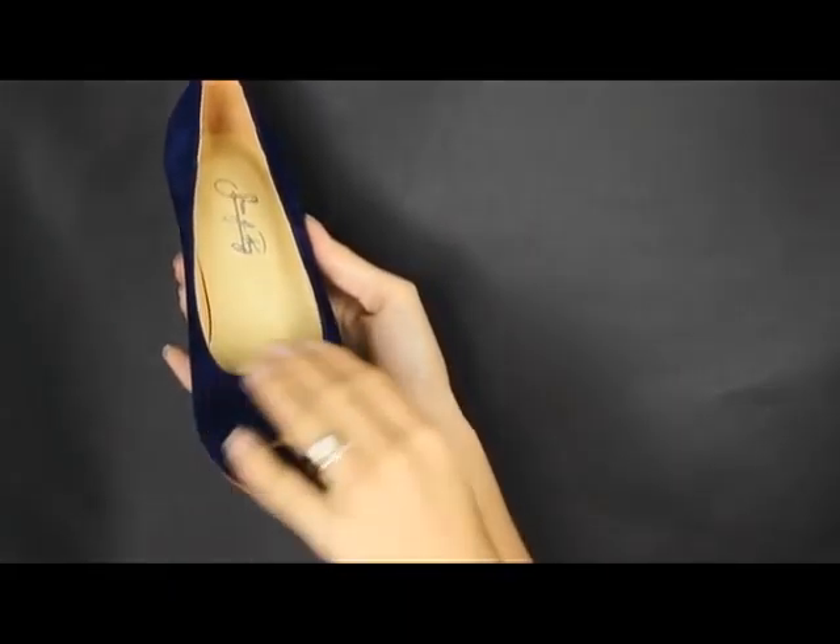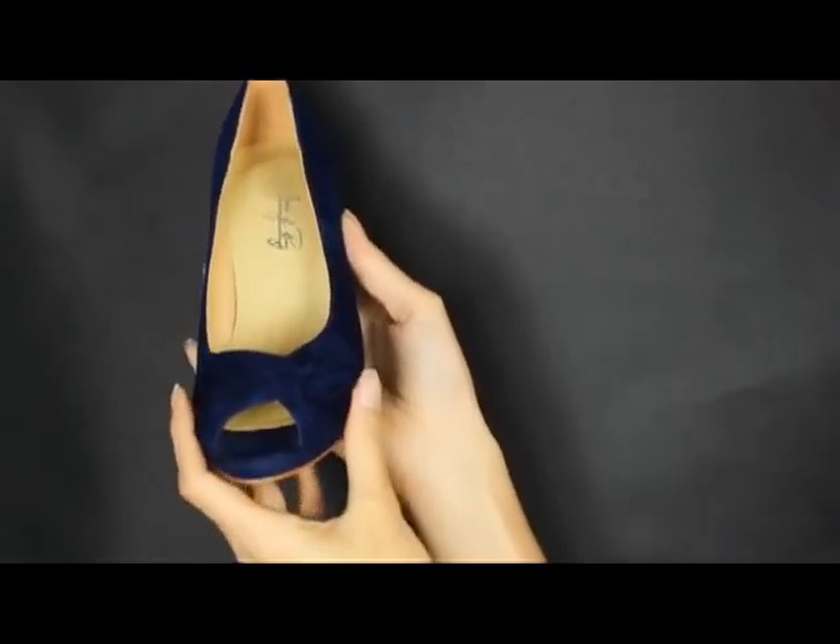Hi. We've been making some bridesmaids shoes lately and I thought I'd share one of our most popular designs for bridesmaids. It's this particular shoe here. As you can see it's got a little pull across the front there and it tucks in underneath the other piece of leather.